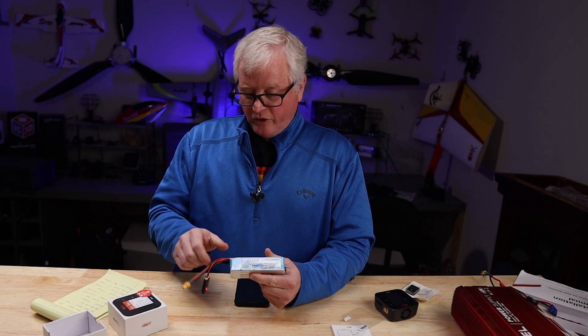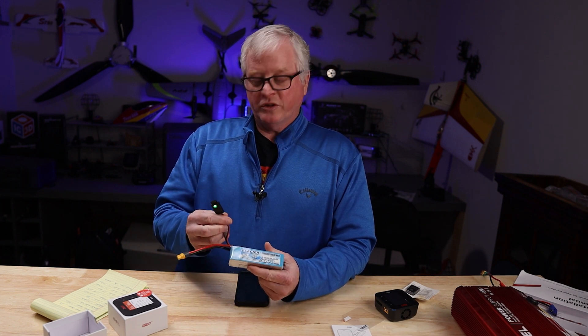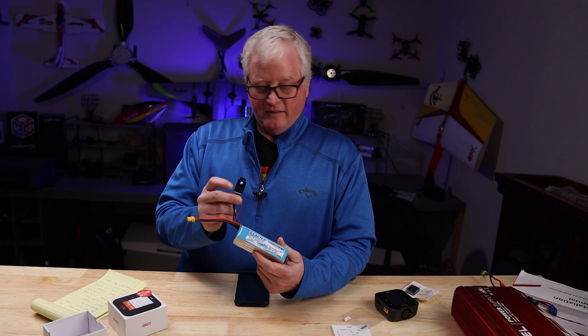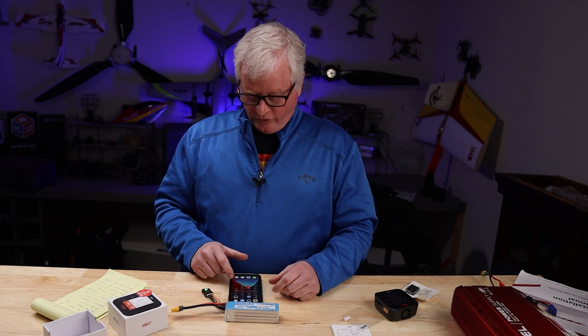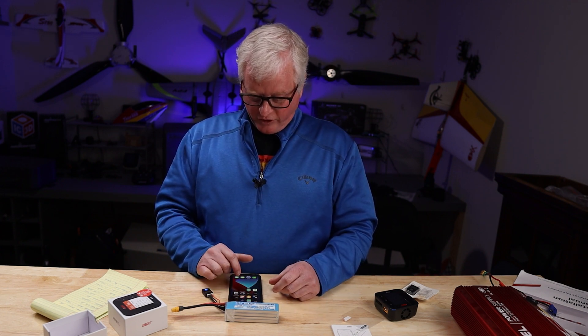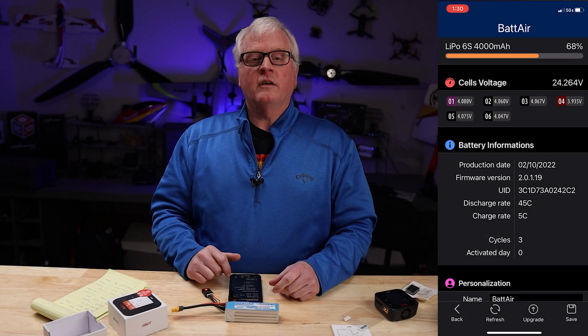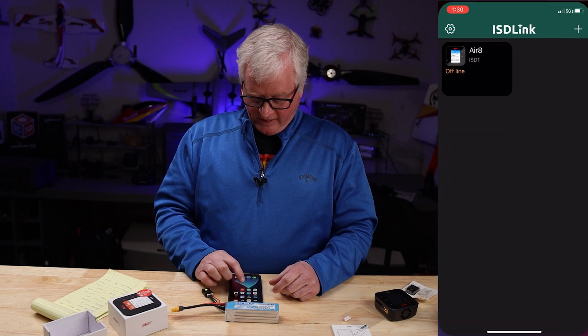We'll plug it in and go through the setup and steps. For this video, I'm going to use a 2600 4-cell from Glacier with the 4S Batgo plug-in that is supplied in the box. The first thing you'll want to do is go to the Google Play Store or the App Store and download the Bat Air app and the ISD Link.